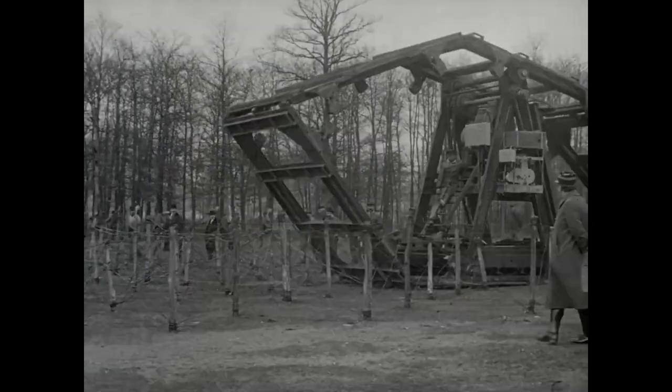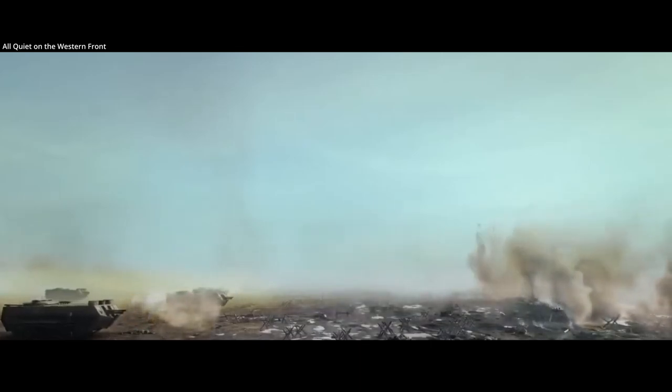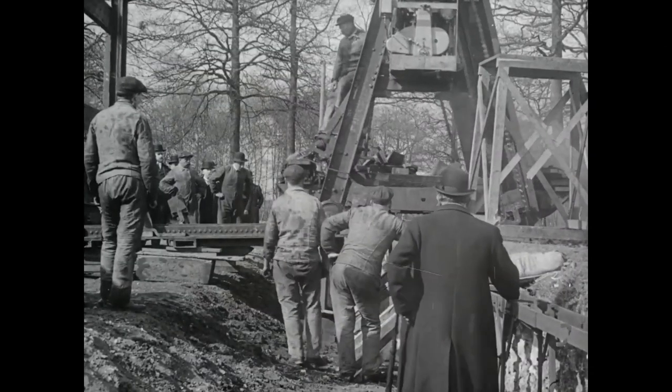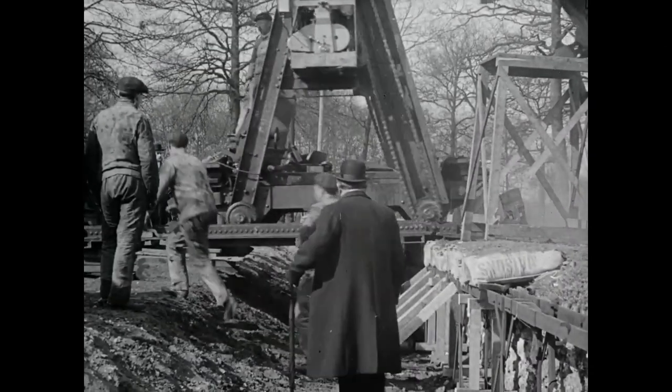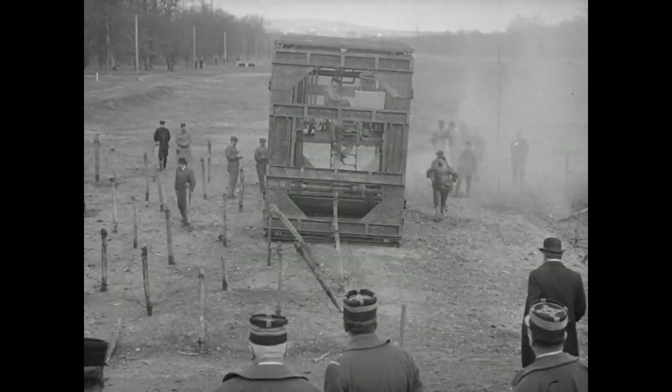It was one step in the evolution towards enclosed track tanks that would help break the stalemate of trench warfare. But such tanks would not be used in World War I until September of 1916. Before this time, vehicles like the Boireau machine highlight the resources that were put into solving the immense problem of crossing no man's land, where barbed wire could hold up thousands of men.